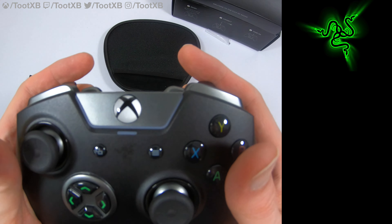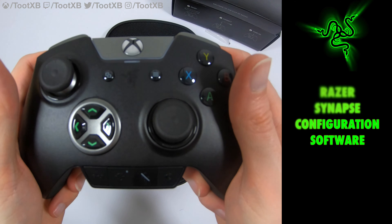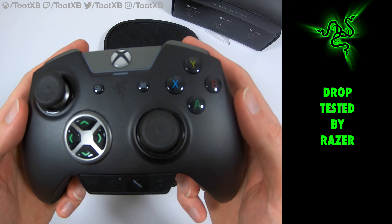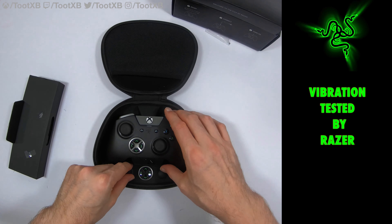On the back we've got four paddles that can't be removed — they are stuck in place. At the top on the back we have the hair triggers, much like the Elite. And then we've got two extra buttons in between the bumpers and the triggers, which seem like they're a bit easier to reach than the bumpers.